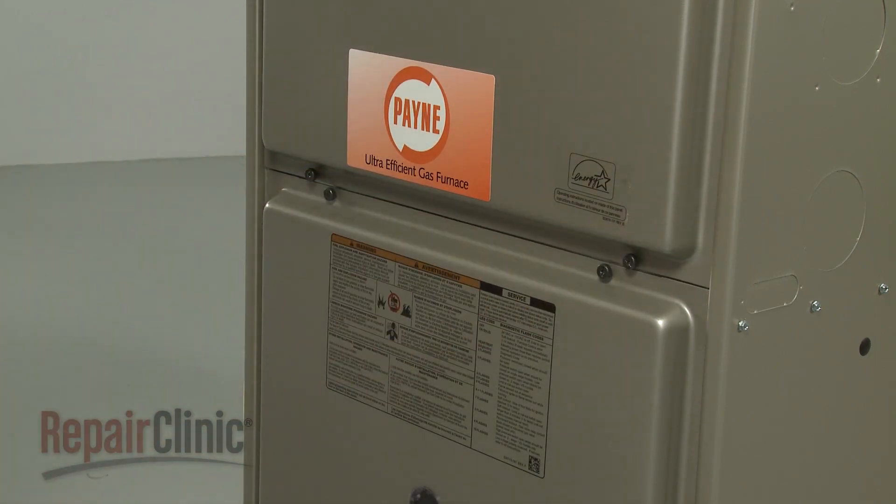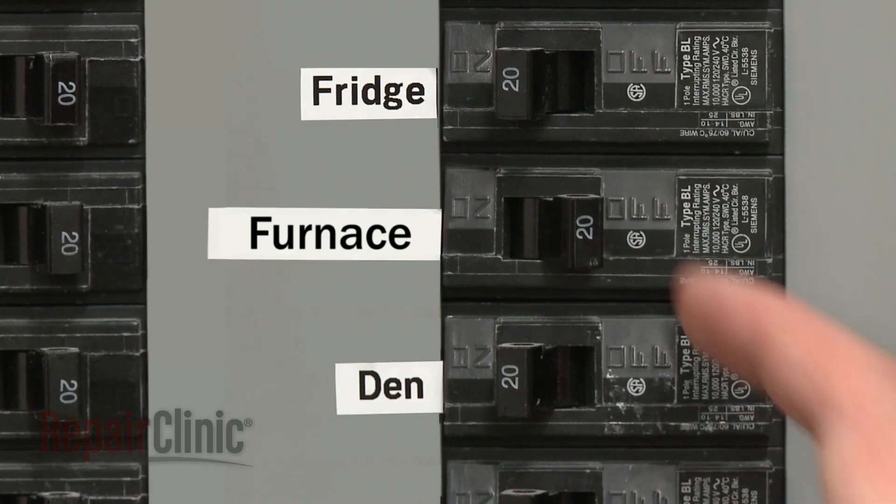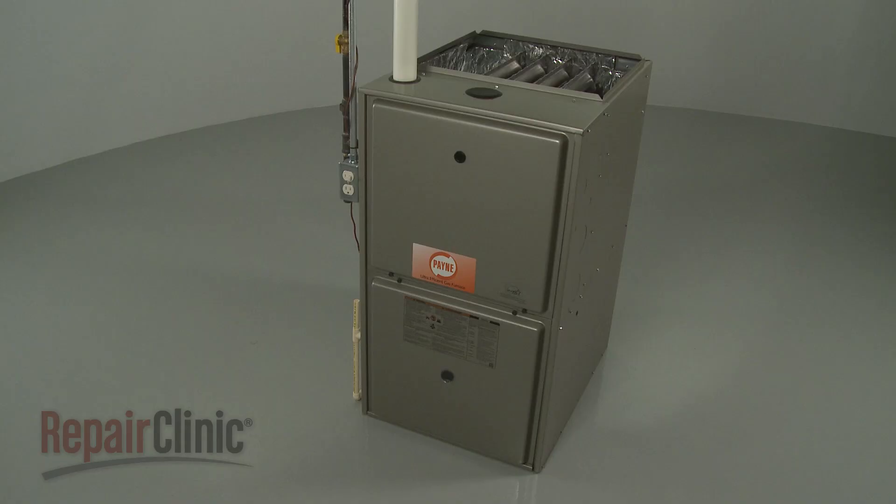With the furnace fully reassembled, turn the power supply back on and your furnace should be ready for use.